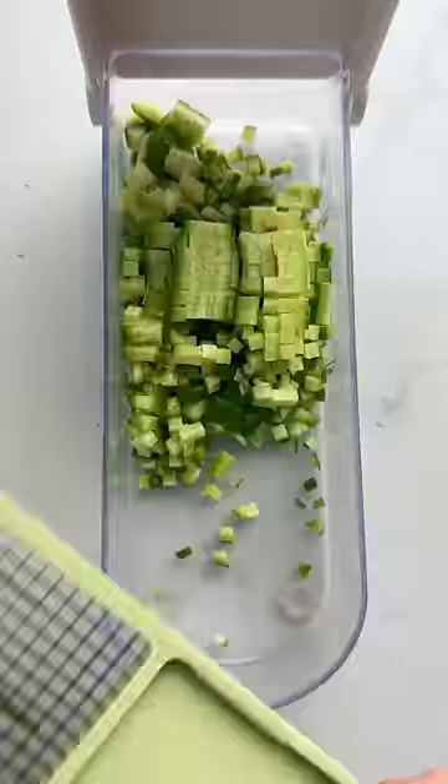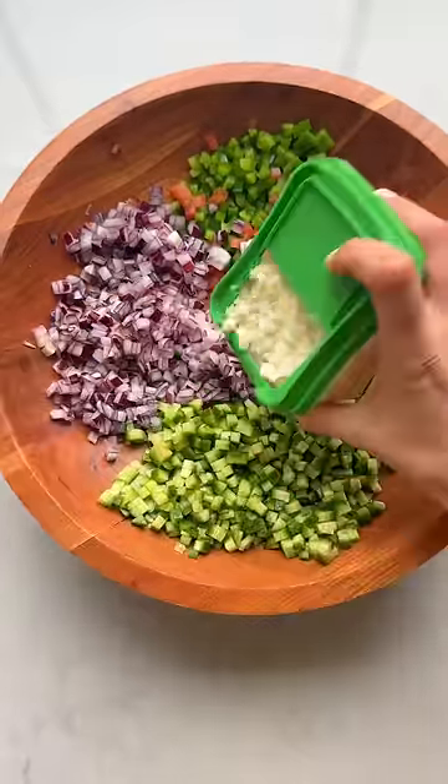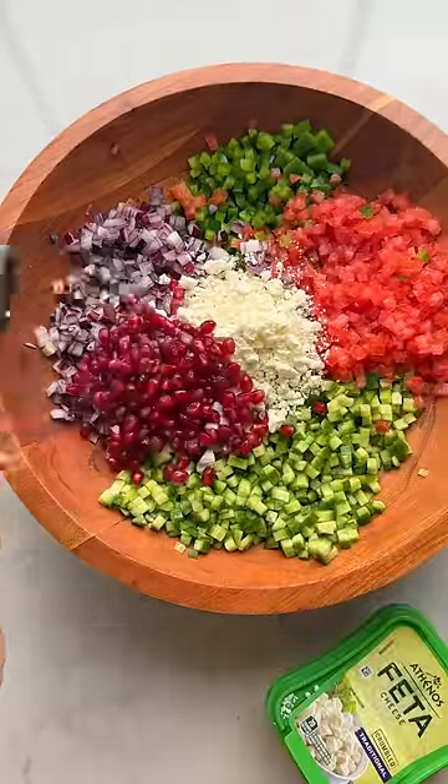Second, add cheese. Adding something like feta cheese can really transform a salad from a boring bowl of vegetables to one with a creamy, tangy taste that makes it more appetizing.